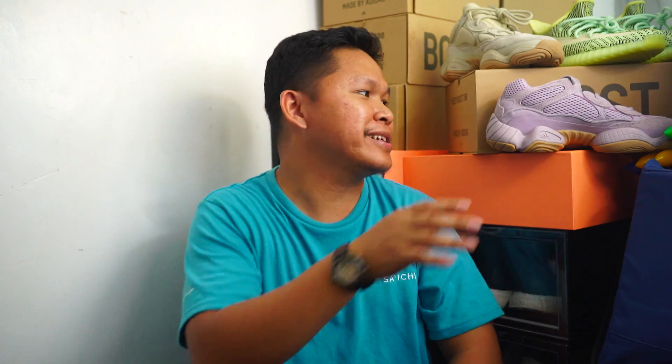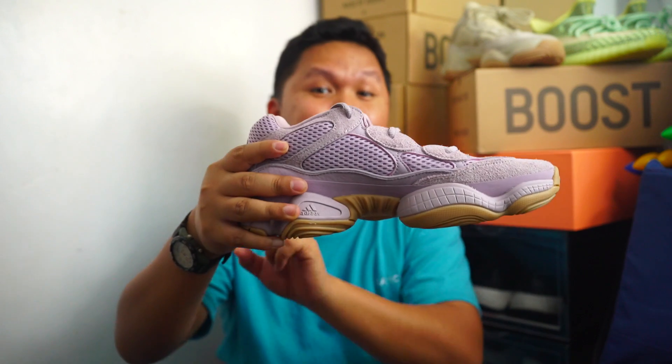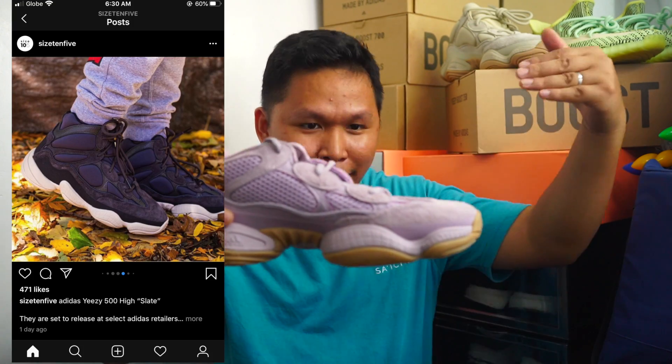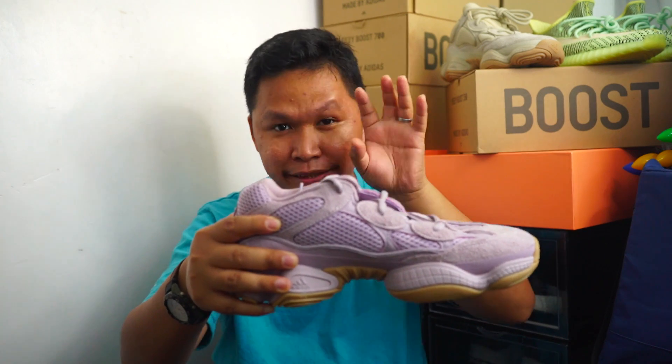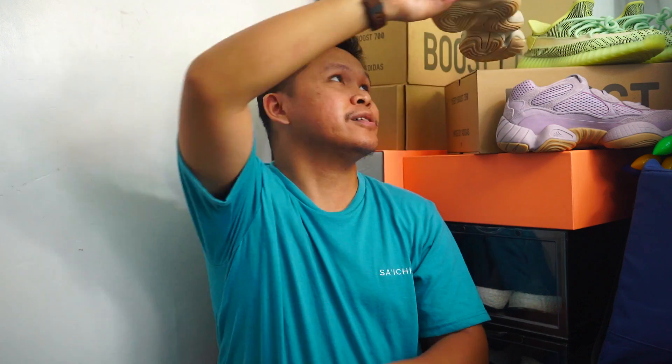Today, Monday, is the official release of the Yeezy 500 High Slate. This is the regular low, and I love wearing this because it is very comfortable even though it's not loose. This is the Adiprene Plus midsole, and the High Slate also has the Adiprene Plus midsole. The high is not like the boot — I didn't enjoy wearing the boot because the midsole was very heavy, but the High Slate has the same midsole as the regular low 500 model.